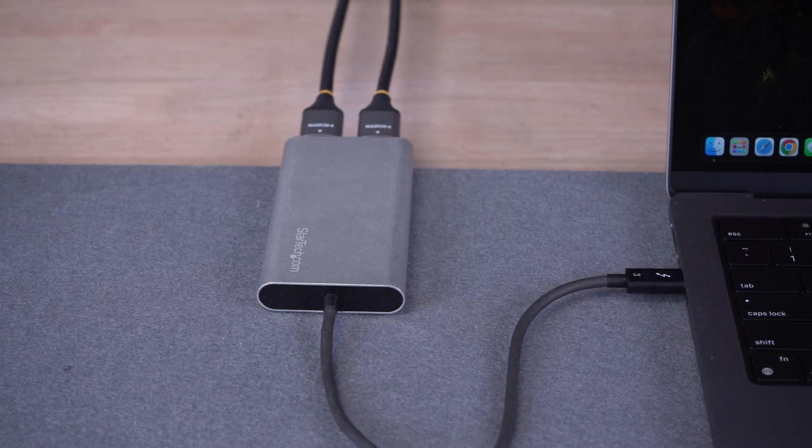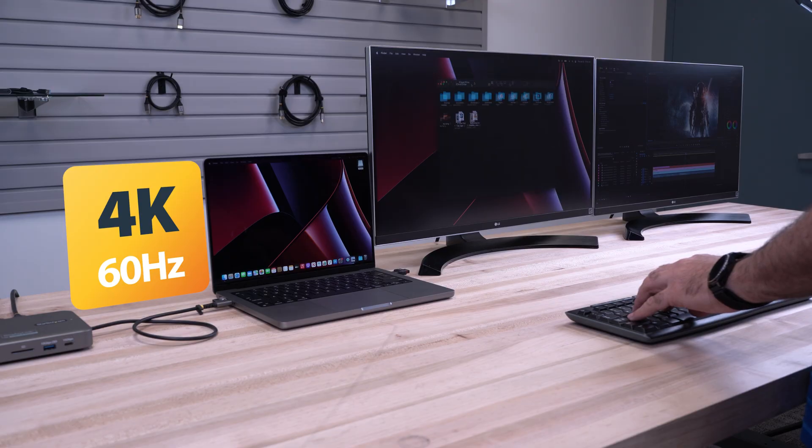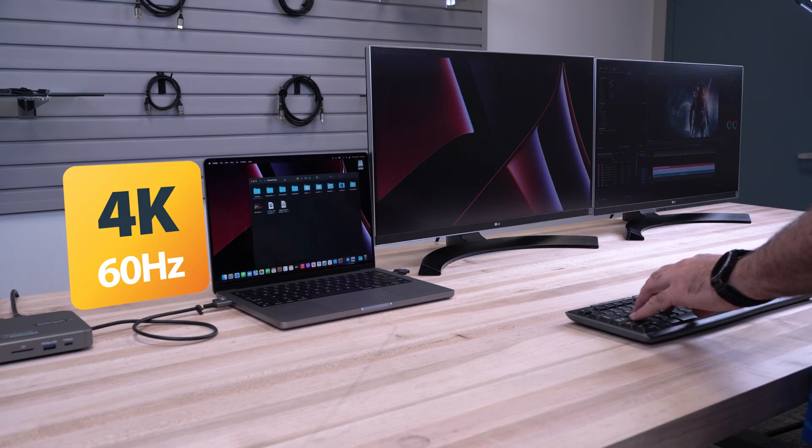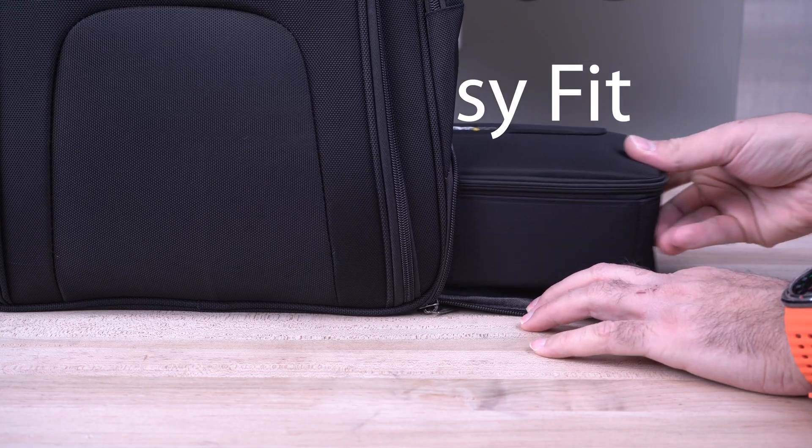For setups not requiring a full docking station, our DisplayLink and Thunderbolt video adapters can make an excellent choice for a multi-monitor deployment, providing up to 4K 60Hz external monitor support while keeping a small footprint designed to easily fit into a carrying case or backpack.